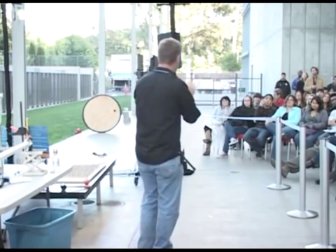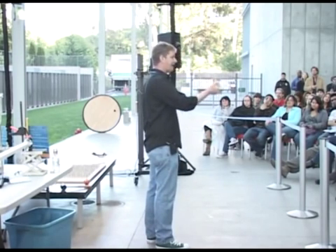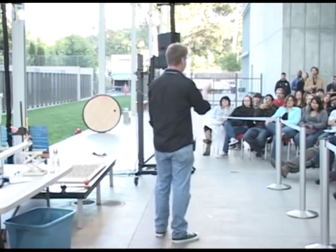It slows down very fast. Even if you could shoot a ping pong ball at 100 miles an hour, before it got very far, it would only be going 10 miles an hour. And that's what makes them safe.